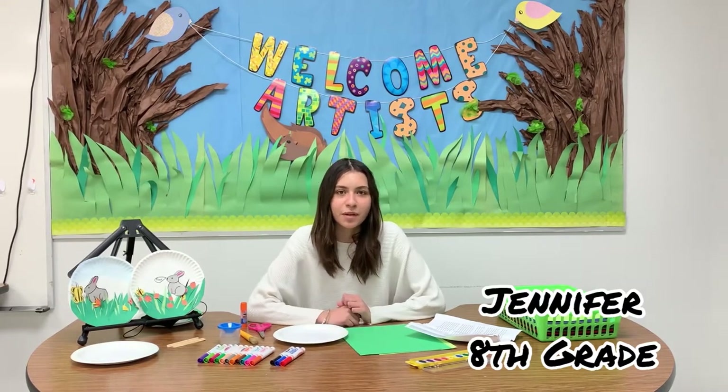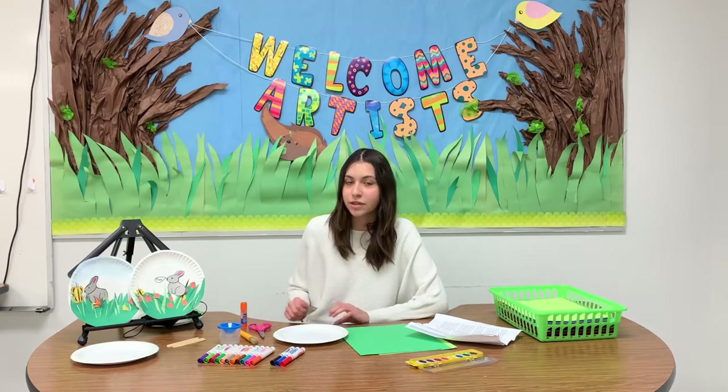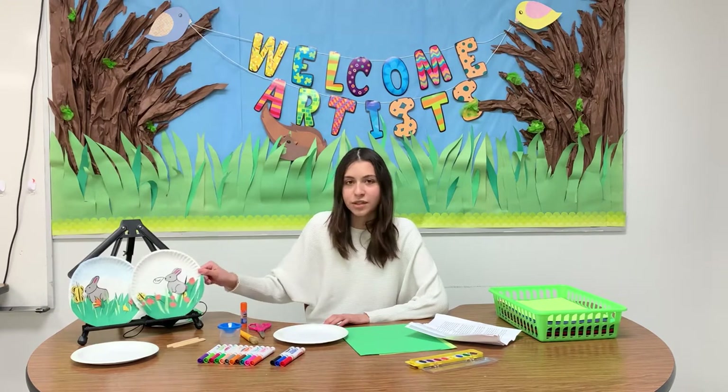Hi, my name is Jennifer Gaytim. I'm a Watson Charter Academy student and today I'm going to be demonstrating how to do this spring theme interactive art plate — let's get to it.